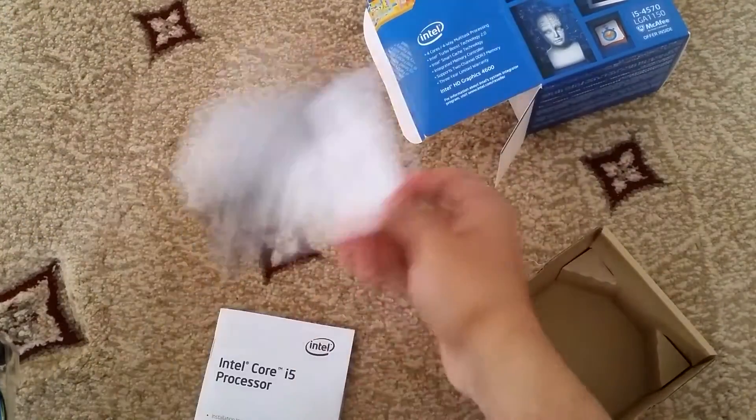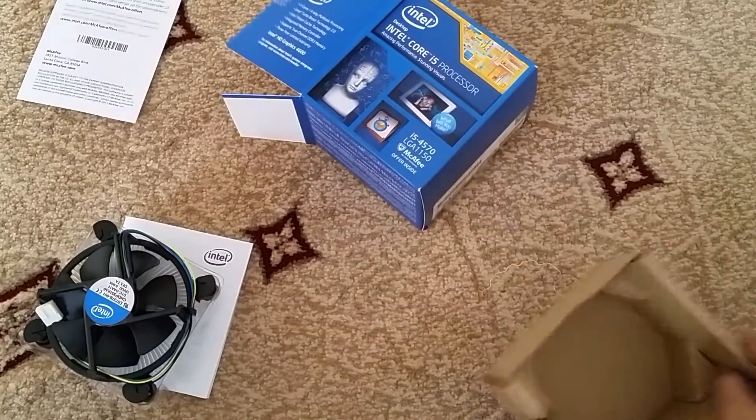Also included in the box is some McAfee documents and the Intel Core i5 instruction manuals.